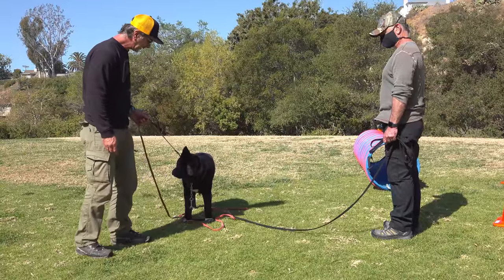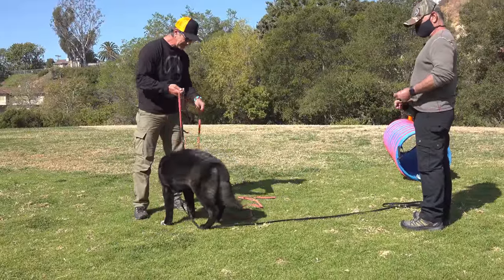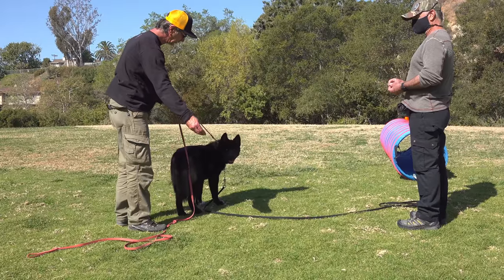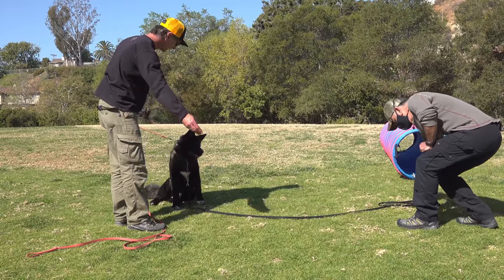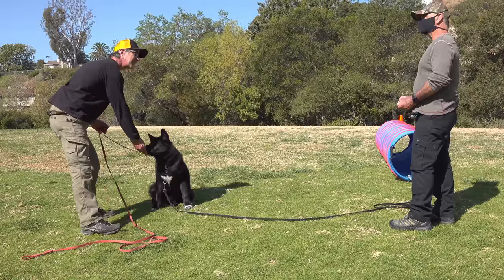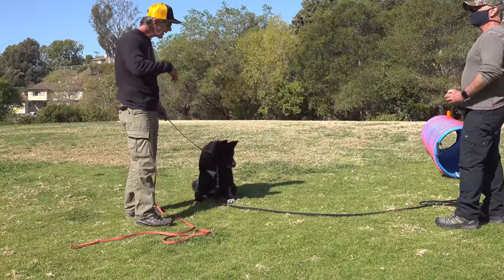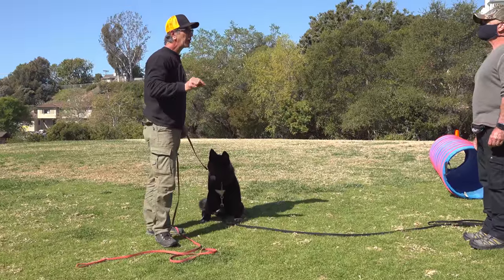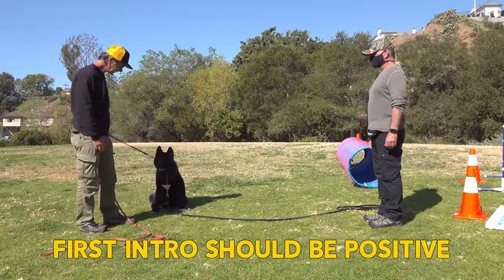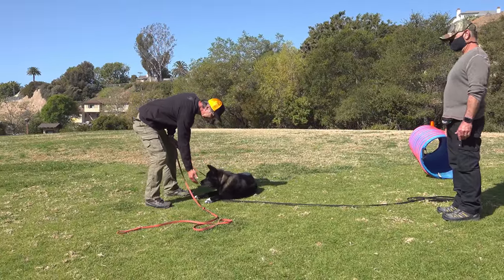We're going to do a couple and then you're going to do about ten and we'll put them away. Now I'm going to do something different — I'm going to stand with the treat in one place and lure him somewhere else. I'm going to put the treat here and lure him away from it, and he should be smart enough to turn off the pressure — and he is. He follows the pressure and turns the pressure off.